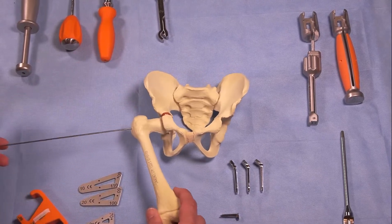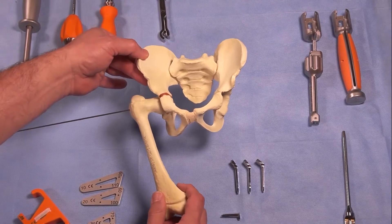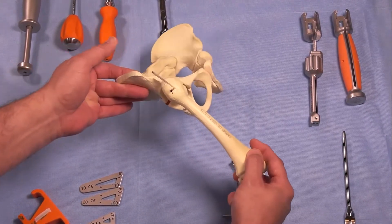This is our model representing a congenital femoral deficiency with severe coxa vara, some external femoral torsion, and an extension-type deformity.